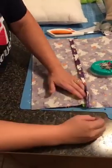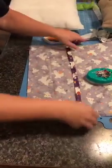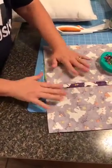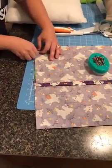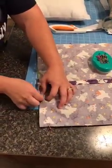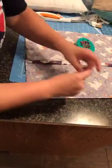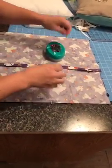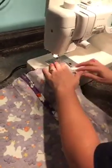Now we're going to take this over to the machine. We are all pinned together and we're going to sew all the way around. Pray we don't run out of bobbin thread! I'm going to start over here and make sure not to run over your pins. When you go back this way, be careful to make sure the flap stays down.